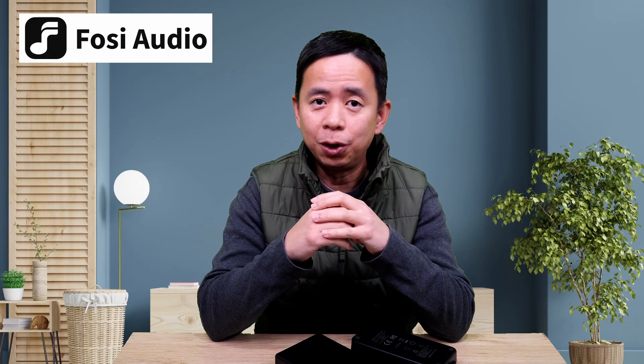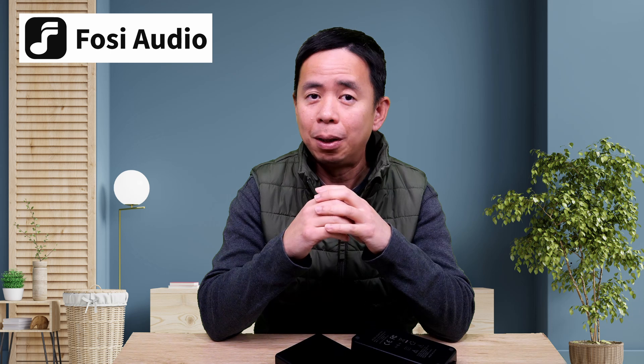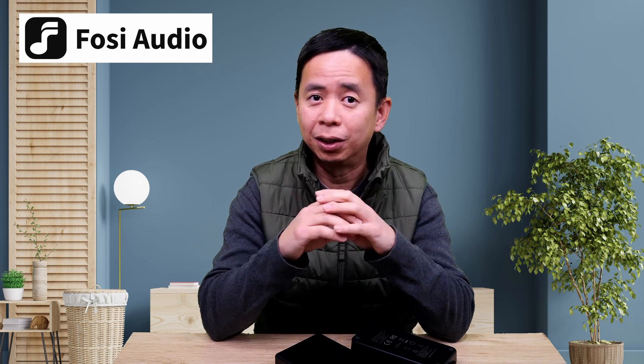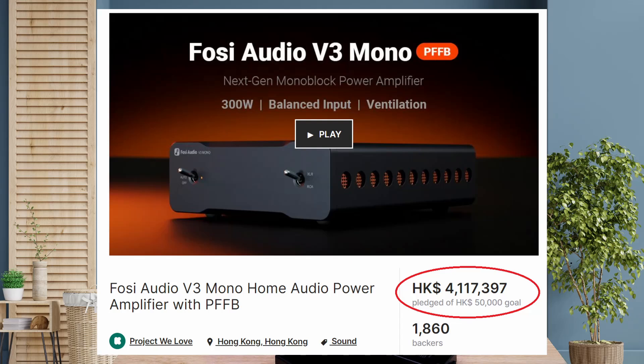Hey, welcome to another innovation production. Now, the good folks at Fozzy Audio sent me the V3 monoblock amplifiers, which is their flagship product and had just finished a campaign on Kickstarter. In fact, they raised over $500,000 for this new amplifier.